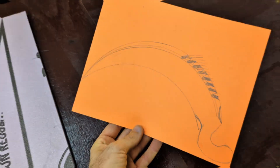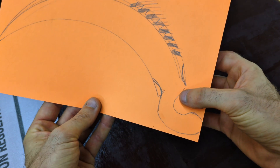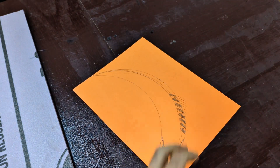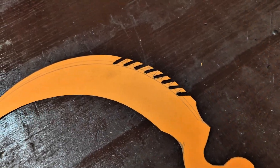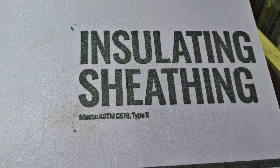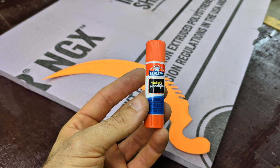So it all started with a piece of construction paper and a little doodling on my part. I'm not the best at drawing but I think I did a pretty good job. Once cut out we have this nice drawing that we need to glue to polystyrene foam — this is half inch thick insulation foam.